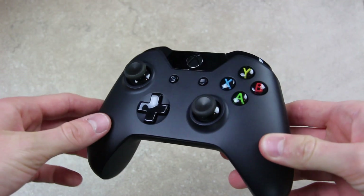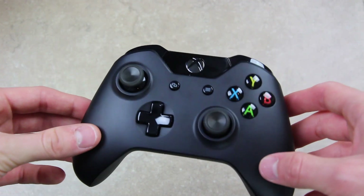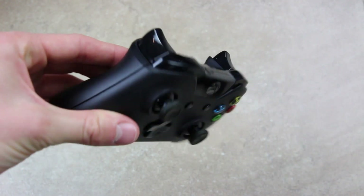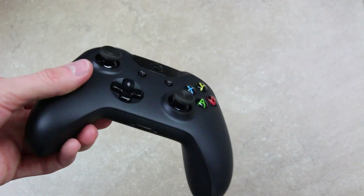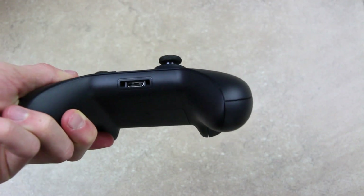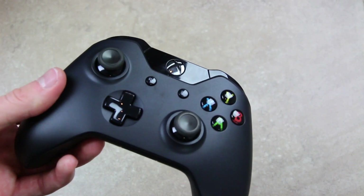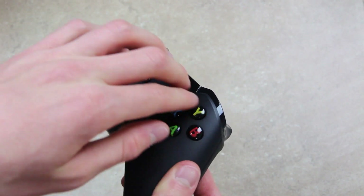I'm sure many of you have heard that this new controller features over 40 improvements to the Xbox 360 controller. I'm not familiar with all of them and I don't claim to be an aficionado on the Xbox One by any stretch of the imagination. But just by holding it so far, I can tell you that the controller feels different. It's more ergonomic and it fits better in the hand. It's also lighter than its predecessor. The buttons have been moved slightly — A, B, X, and Y are closer together.